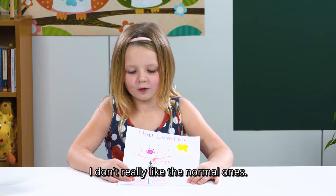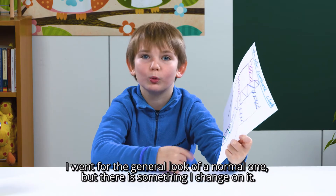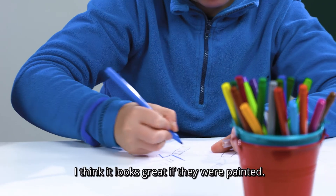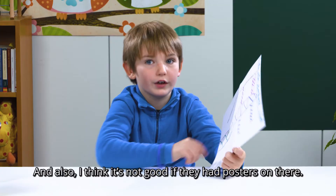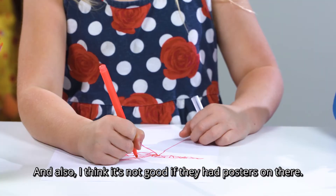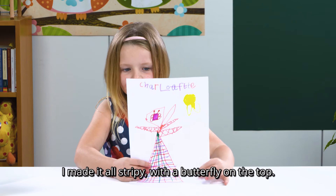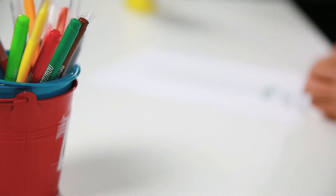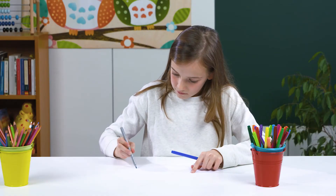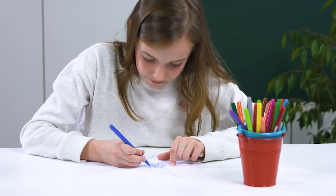I don't really like the normal ones. I went for the general look of a normal one, but there's something I changed on it. I think it probably looks better if they were painted, and also I think it's not good if they would have posters or something on there. It makes it all stripy, with a butterfly on the top.